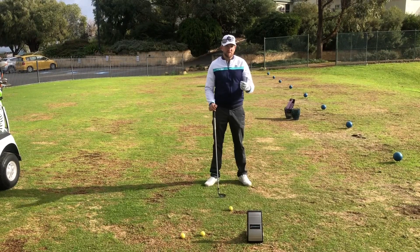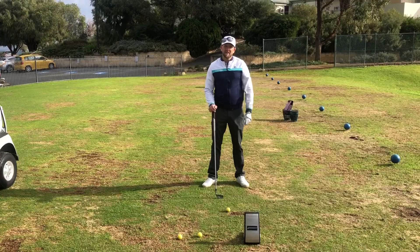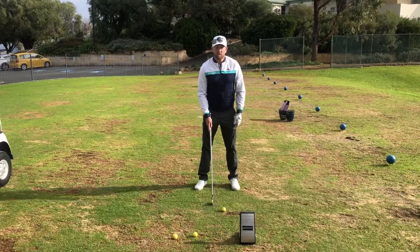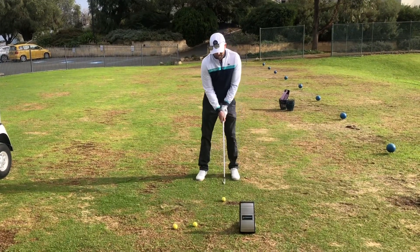So what I'm going to do is hit a normal shot first. We're going to look at the launch angle and then show you how we're going to keep that ball down low. So for the normal shot, I've basically got the ball just forward of centre, and I take my sort of impact-like shape and I'm going to hit a shot here.